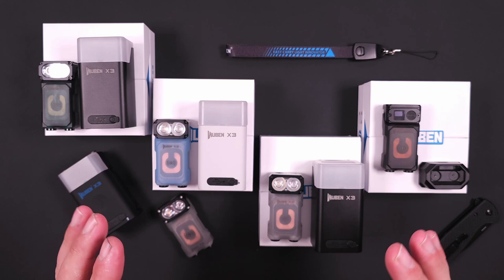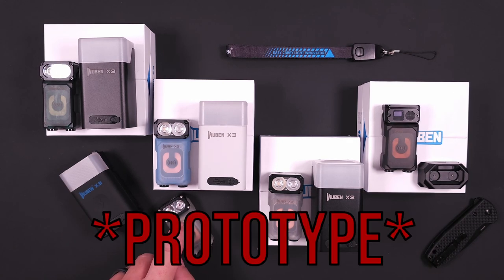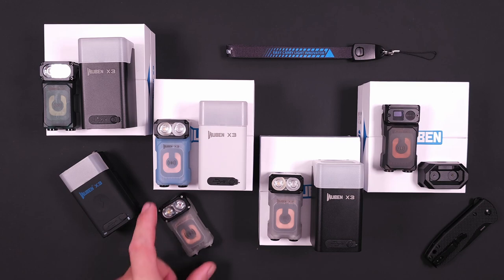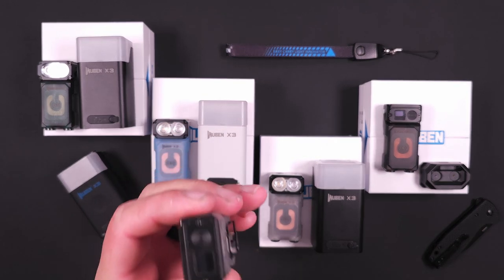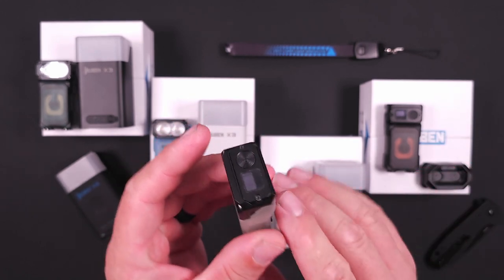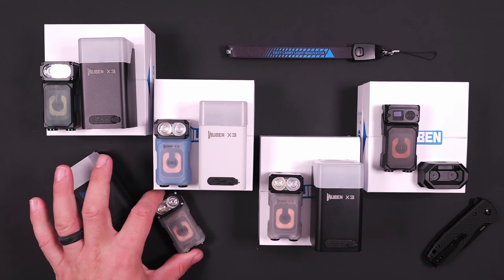If you want to check out the review on the production version, I will put a link up here so you guys can click on that. I'll give you the abridged version though — I thought it was fantastic, with just a couple of minor issues. So let's go ahead and compare.